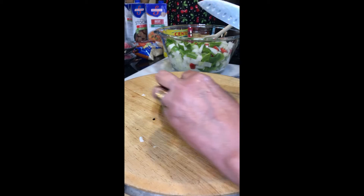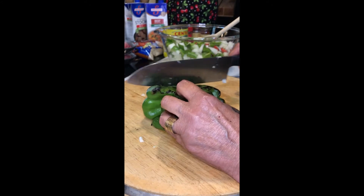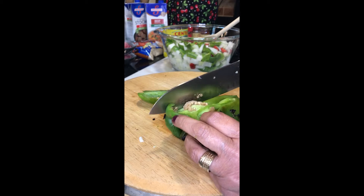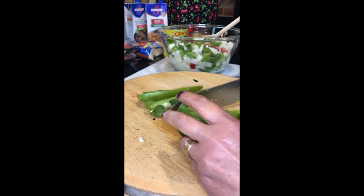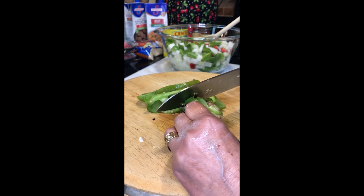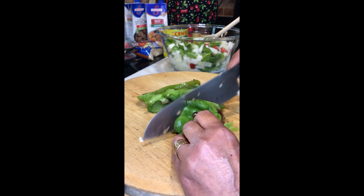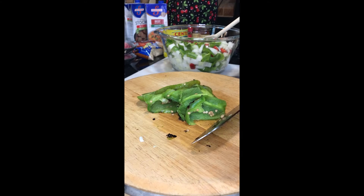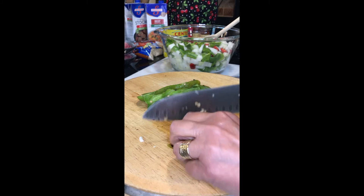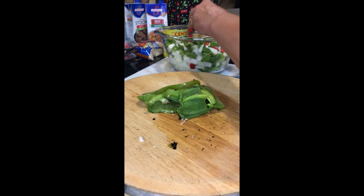Here's the fire roasted bell pepper. I wasn't going to take all the char off — one, I think it's going to be good for flavor, and two, I was getting lazy. You do what you like — take it all off if you want, or leave it all on. The choice is yours. I'm just going to rough chop this and maybe remove some of the seeds, and maybe leave a bunch in. Going in my bowl.